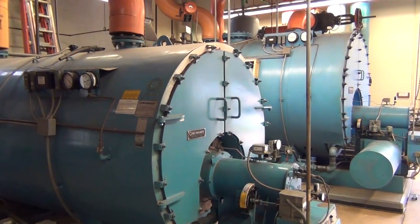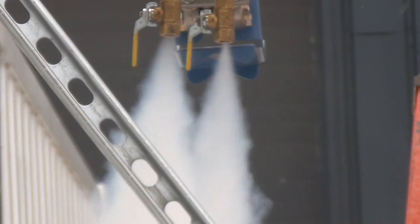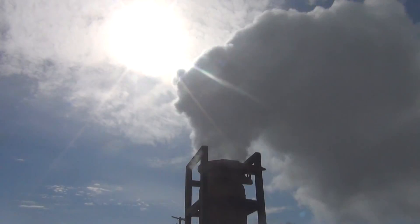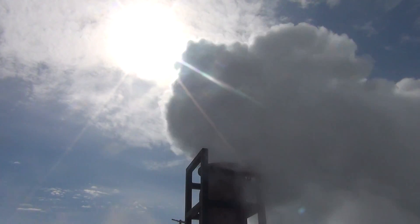All boilers are designed to withstand some of the toughest conditions inside. Fire and water working to create steam can be quite taxing on the materials within. With proper water conditions, routine maintenance, and daily monitoring, boilers can last for decades.